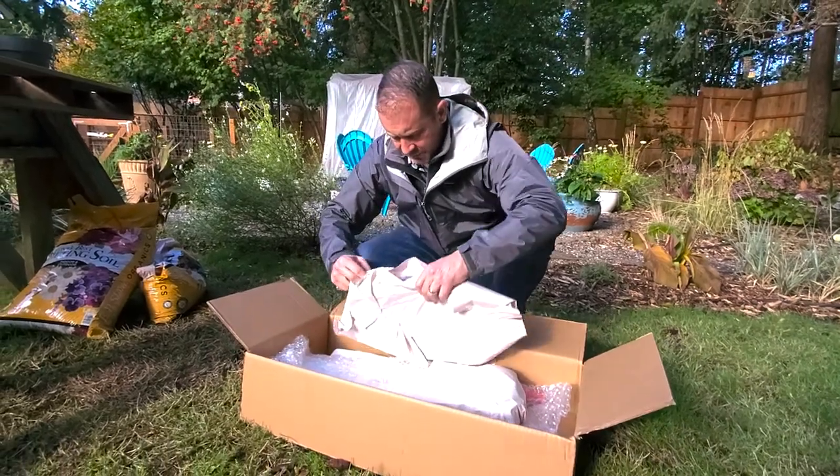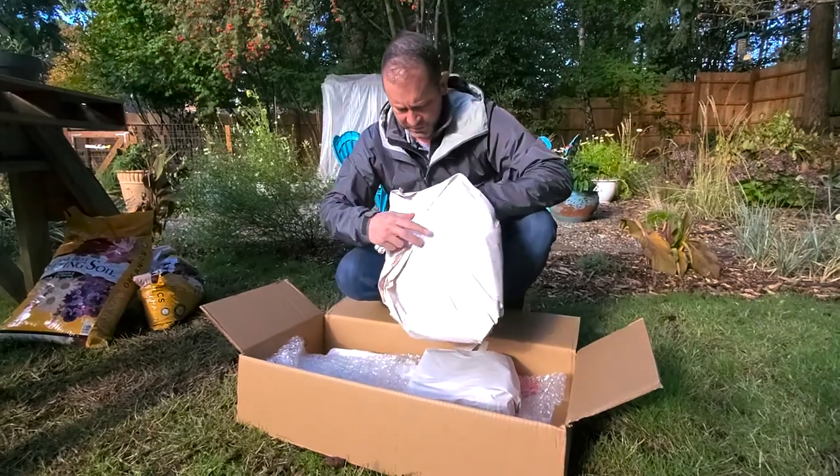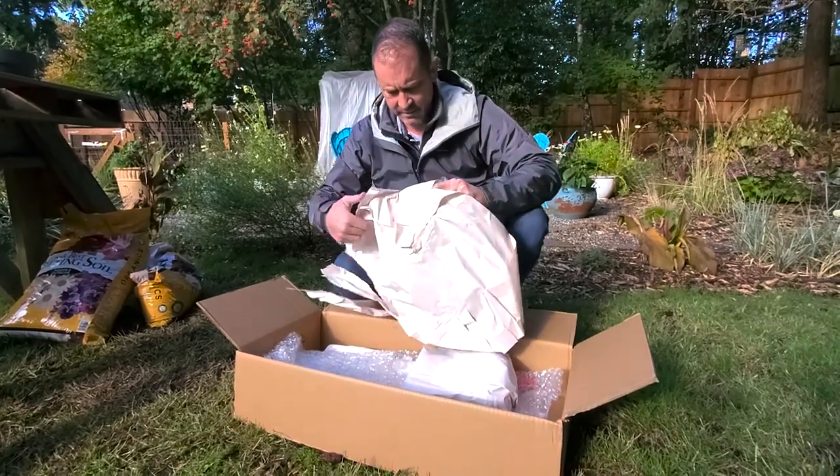Hey everybody, Sean and Allison here from Spoken Garden. Today we're gonna open up a box from our friend Chris at Corona Tools. He sent us this box and we're not exactly sure what's in it — we have an idea but we're not sure. We're pretty sure it's a type of tool so we're excited. We always talk about tools on Saturdays, so go ahead and click that subscribe button down below so you don't miss out on every daily video.